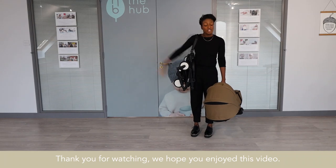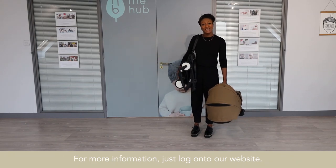Thank you for watching. We hope you enjoyed this video. For more information, just log on to our website. Thank you very much.